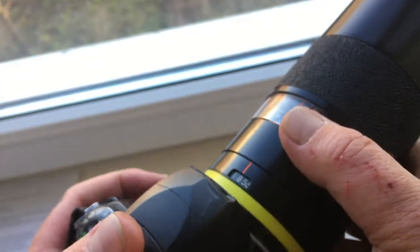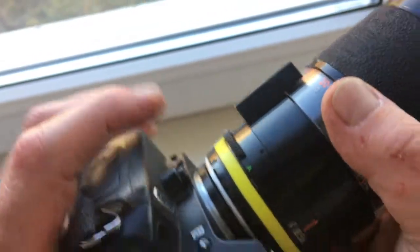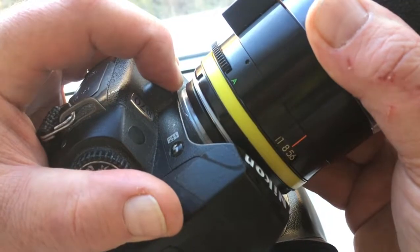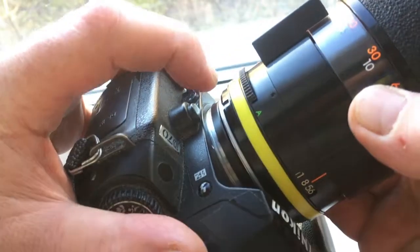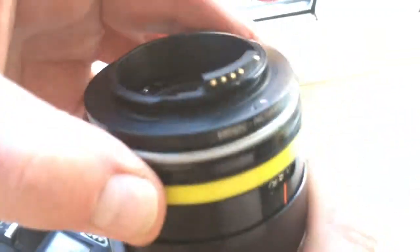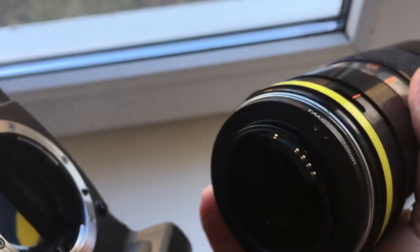Now I'll show how to remove the lens and adapter from the camera. Do it very carefully — press the release button and turn counterclockwise. Then press the button and turn the lens clockwise to separate it, and very carefully reinstall. Look — the chip is not damaged.